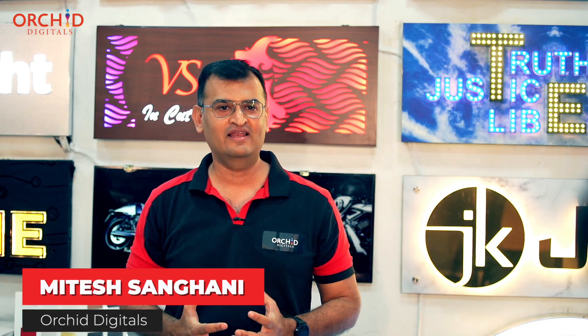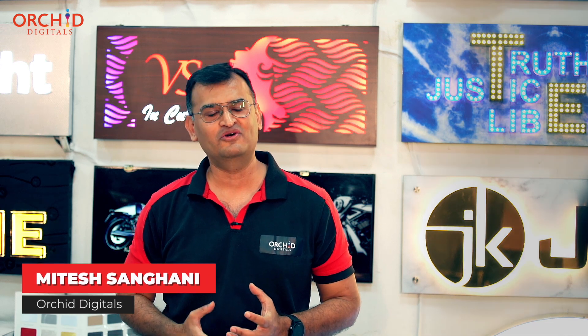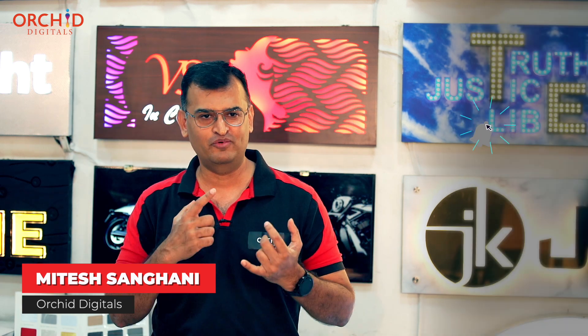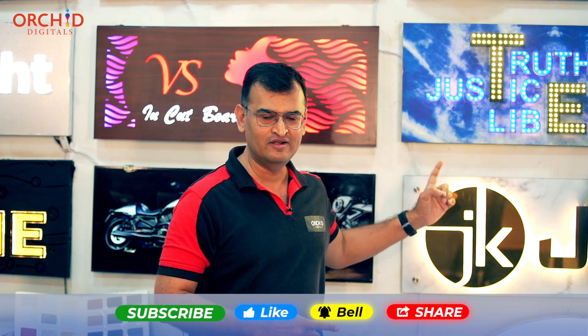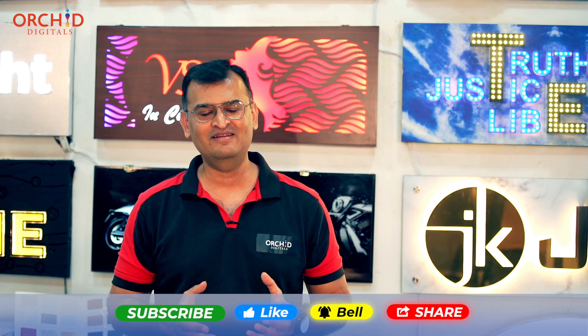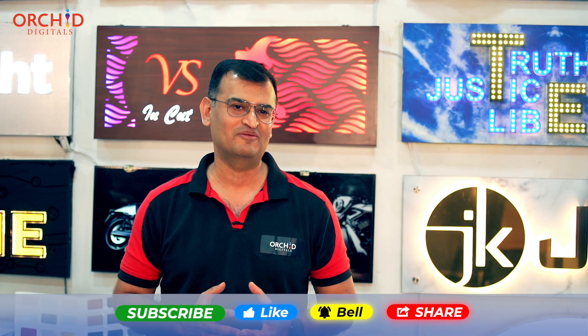If you are new to this channel, I strongly urge you to hit the subscribe button. This way, you are going to be posted about all the new videos that we put on printing products, on glow sign backlit boards, on printing technology, and some of the interesting projects that we do at our shop out here.